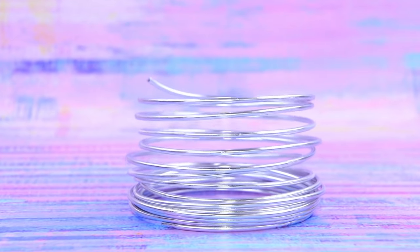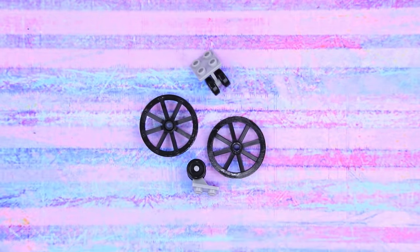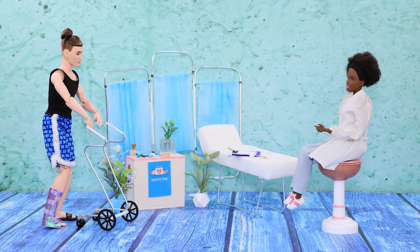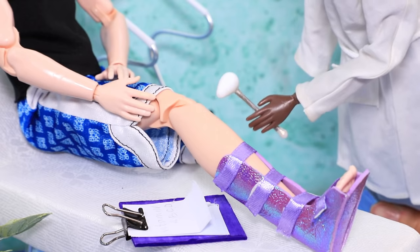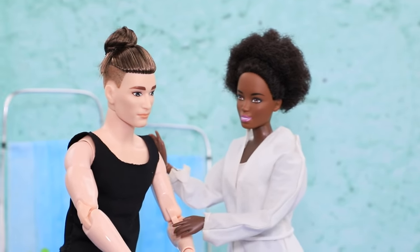We'll need some wire to make a walker! Bend the wire to make a frame. Make handles out of plastic straw pieces. Connect a pair of bigger wheels with a straw and hot glue a pair of back wheels. After putting on the brace, we need to check how Ken's leg is doing. 'Does it hurt? Let's cover the leg with some anesthetic gel! Use your walker — you'll have to use it for a while, but then you can skateboard again!'